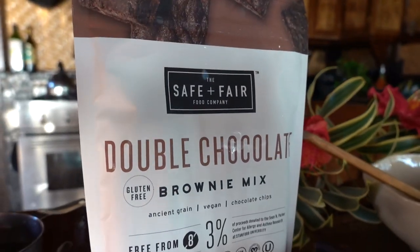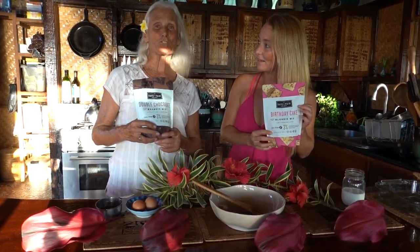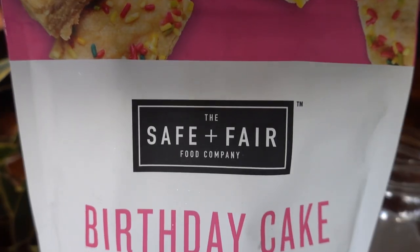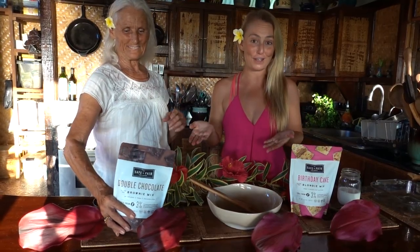And Christmas! Gosh, we have so many holidays coming up. It's gluten-free and it's vegan. What do you got there, Mom? I have chocolate brownies — double chocolate. And I have a birthday cake mix because it's my birthday all year around. These are super easy, quick to make. You can either make them with flaxseed or eggs. We are going to go with the non-vegan option today.